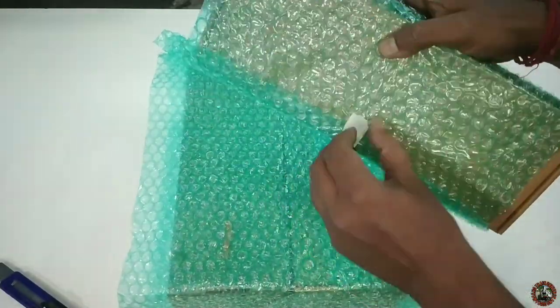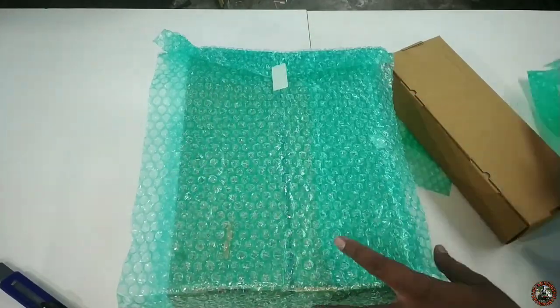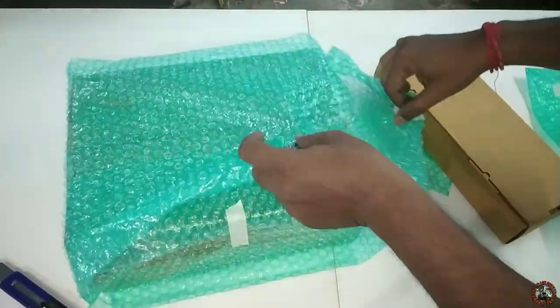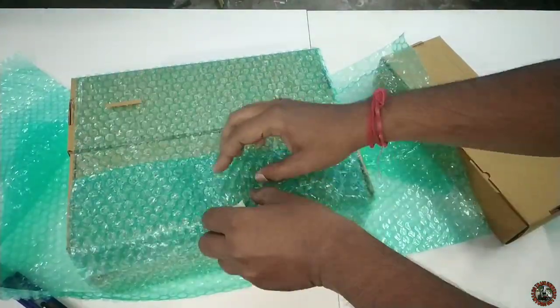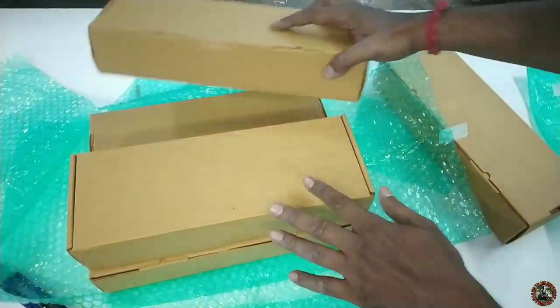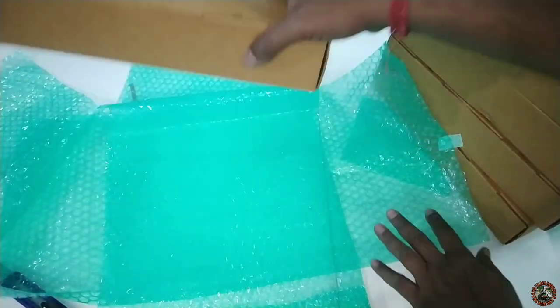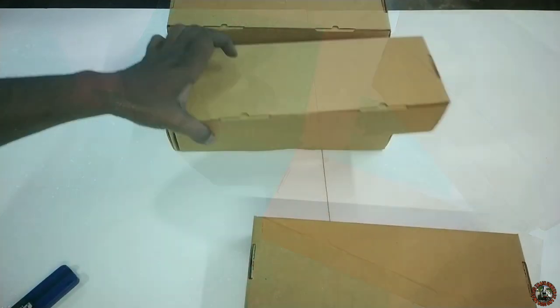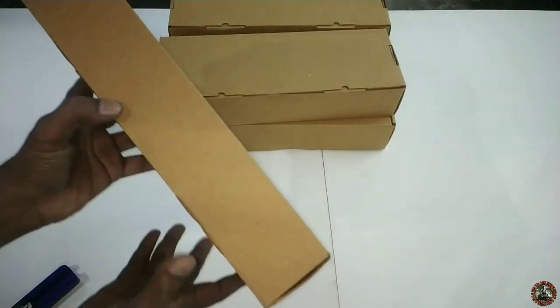The passenger coaches come in a very hard box, and on top of that they are packed with foam and bubble wraps, which is very good. You can see all the boxes are bubble wrapped. Counting them: 1, 2, 3, 4, and 5. I ordered 5 — that means 4 passenger coaches and one SLR.